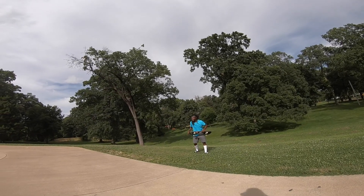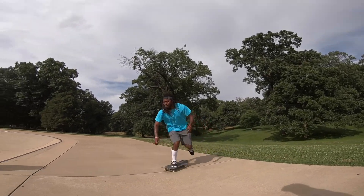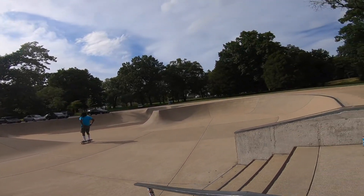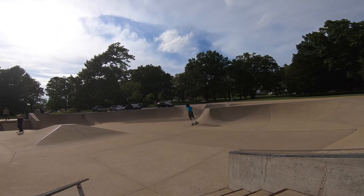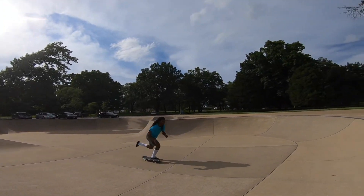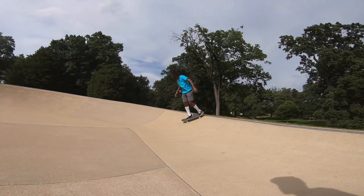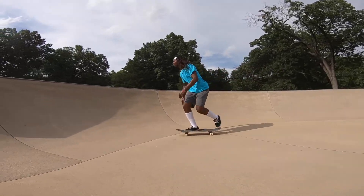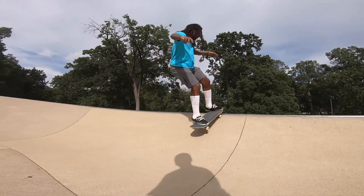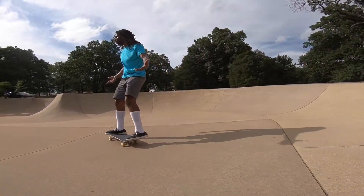I'll just ollie over — let's get it. Hit the rail. Dude, everyone loves this shit right here. They got it nice and waxed for everybody to come learn stall tricks.